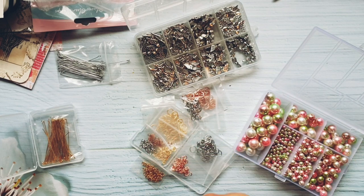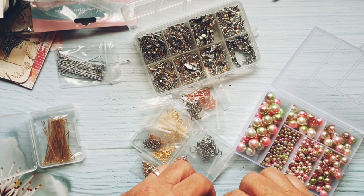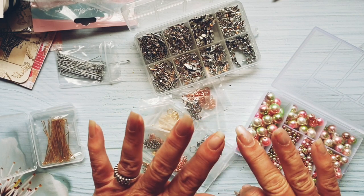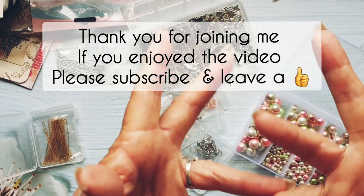So anyway, I'm going to go and I hope you'll join me for the next video. It'll be called 'BB Crafts Angel and Fairy Dangles' — I'll see you in the next video, bye!